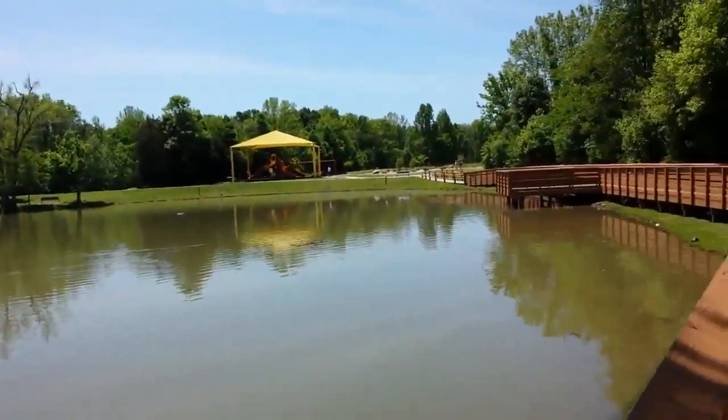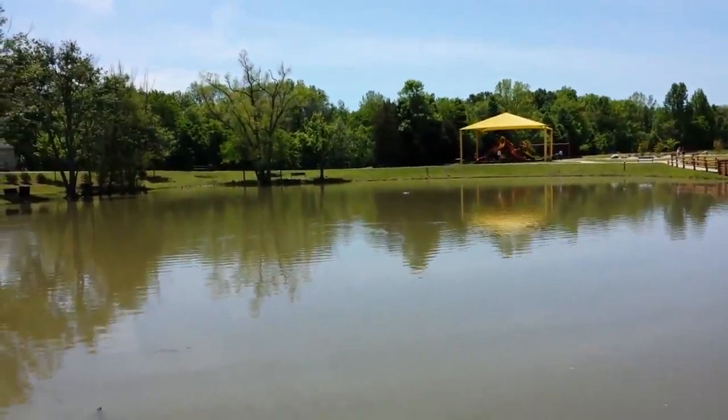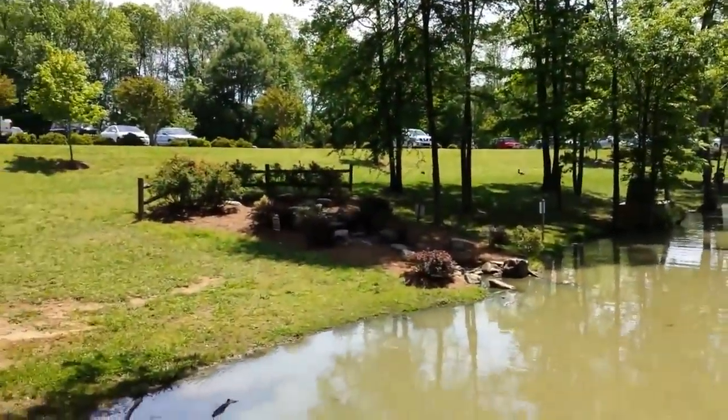How's it going everyone? I'm Taylor with Pocketnow.com and we're here testing the Samsung Galaxy S4, the AT&T model, with the out of the box video settings. This is 1080p with auto exposure, auto focus, auto everything.